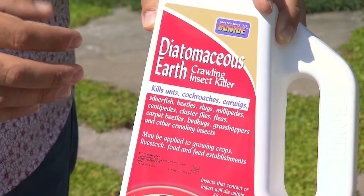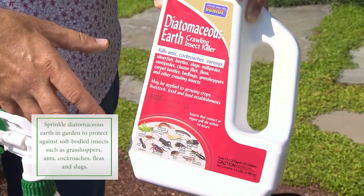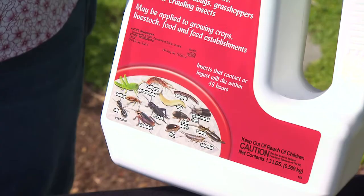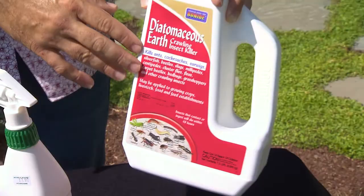We've talked about diatomaceous earth before. Basically what this is is plankton from the ocean that has been dried out. In its dry form it's actually like a tiny little particle of glass. What happens is when a slug or an insect crawls through the diatomaceous earth, it embeds in its abdomen — or in the case of insects, clogs up its breathing holes, which are in its abdomen — and eventually that insect, slug, or snail perishes from that. It is non-toxic and safe for use around children and animals.